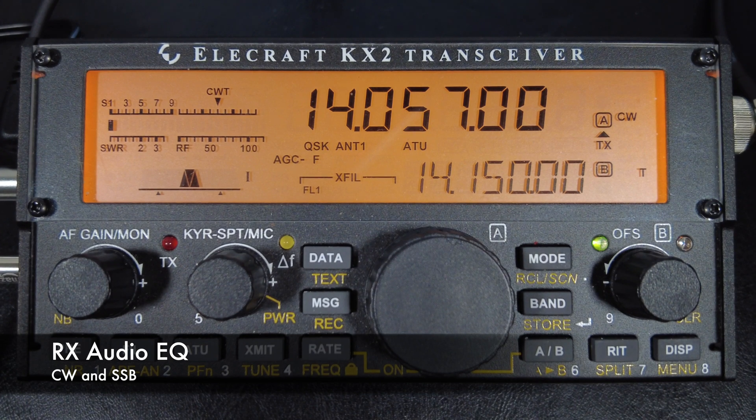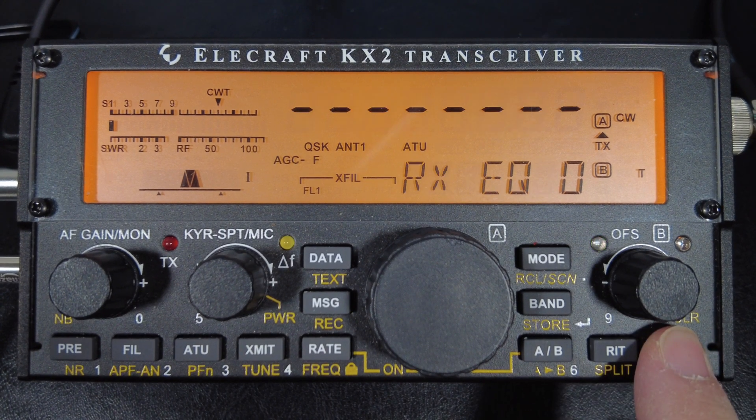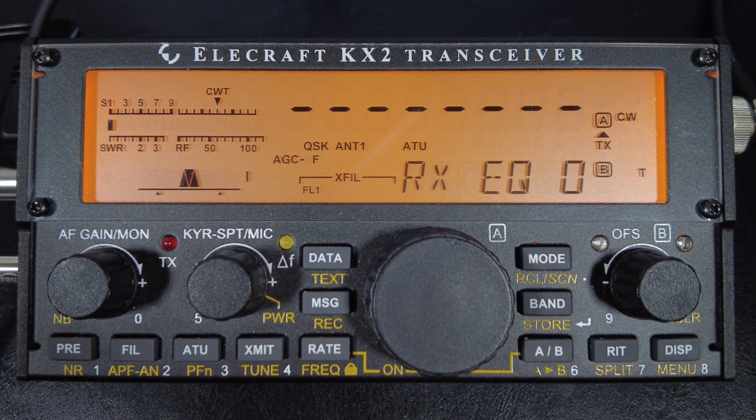The next setting is receive audio equalization — it applies to both CW and sideband. The KX2 lets you access eight bands of receive audio equalization via the RX-EQ menu. What you see are eight individual vertical bar graphs, each centered around different frequencies: 50 Hz, 100 Hz, 200, 400, 800, 1600, 2400, and 3200 Hz.